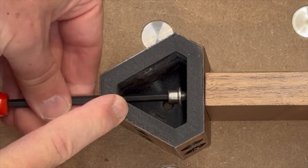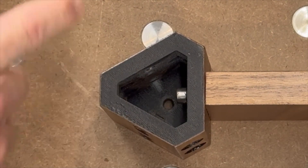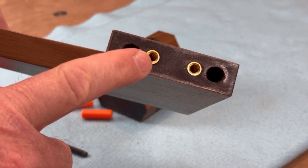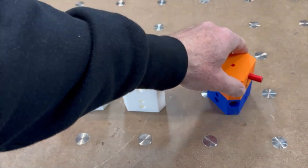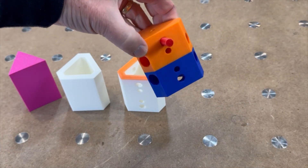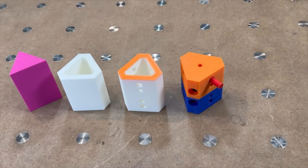I needed to design the end table so it could be taken apart, so I came up with this concept of using M6 screws, threaded inserts, and 3D printed dowels. I went through several versions of the triangular-shaped centerpiece before I finalized this design. I added these holes to make it easier to get an Allen wrench inside to tighten and loosen the M6 screws.